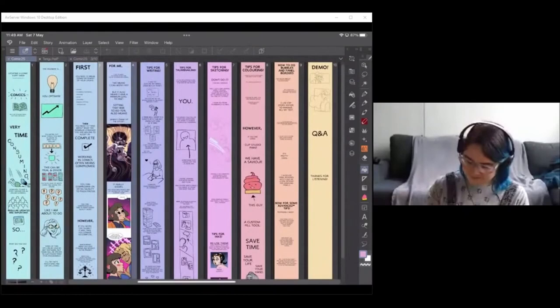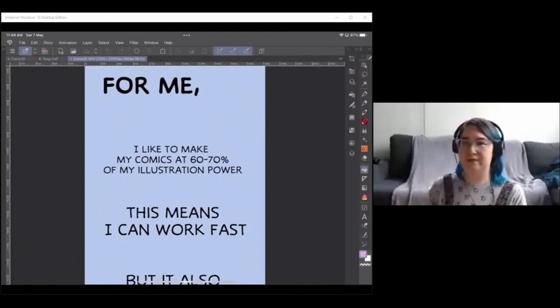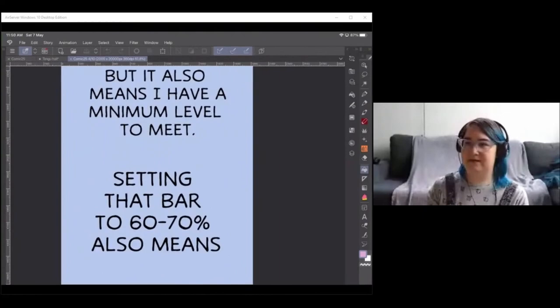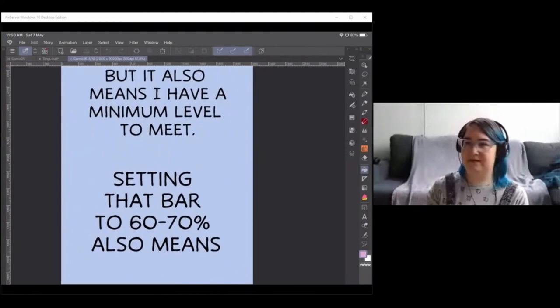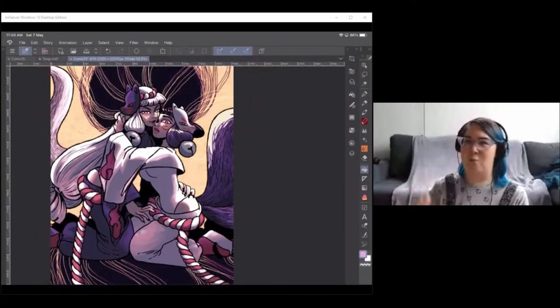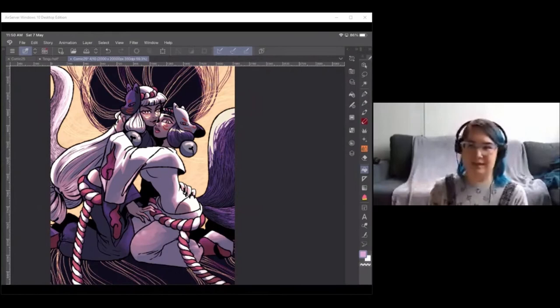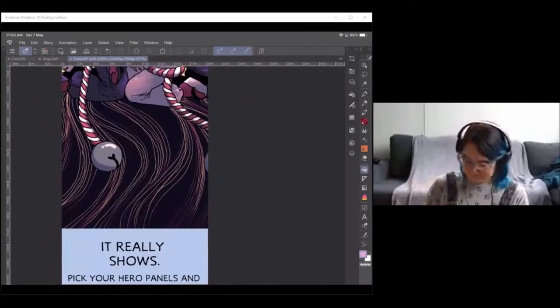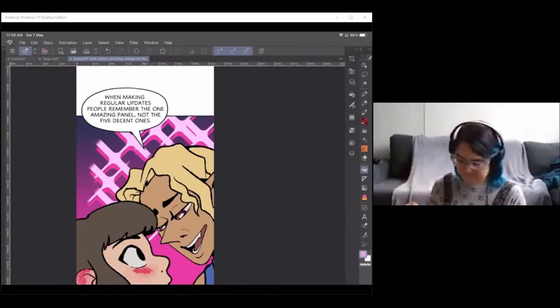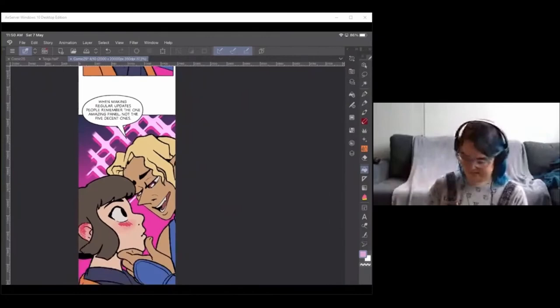For me, I always try to make my comic panels at about 60 to 70 percent of my illustration power. This means I can work fast while maintaining a minimum level. When I crank up the effort on key moments you can really tell — those feel dynamic and interesting. So pick your hero panels and let the rest of the comic support them. People remember the one amazing panel, not the five decent ones. The panels all work together; they don't all have to be the same quality.